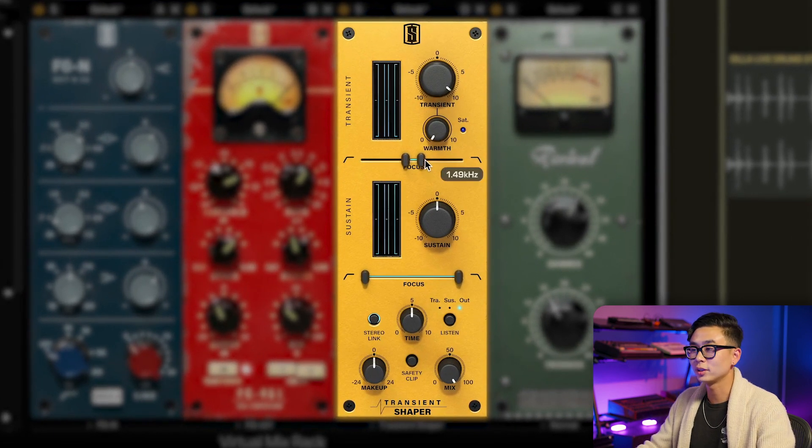Here's a helpful tip when using the focus bar: by holding the shift key, you can select either of the points and click and drag to create a bandpass behavior with the focus bar.